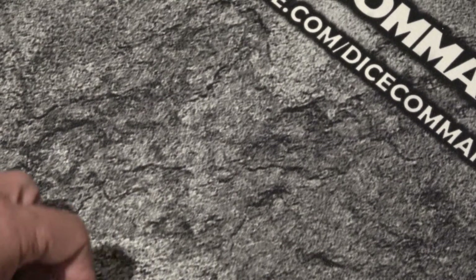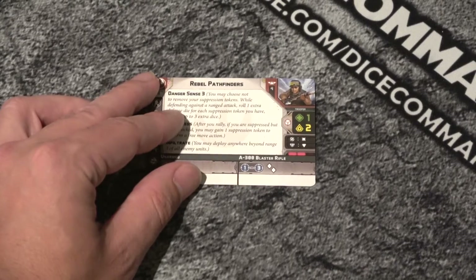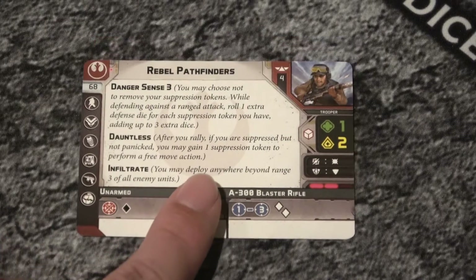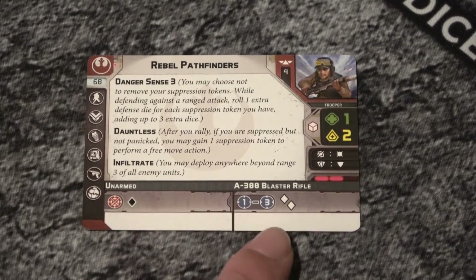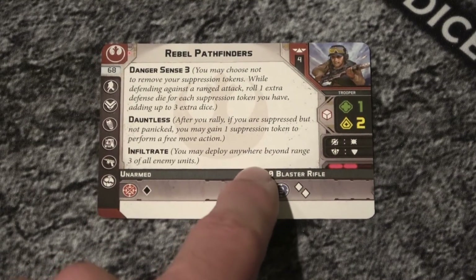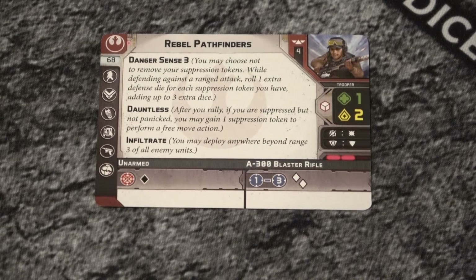Let's look at the ton of upgrades on these guys. Let's start with the unit card. So danger sense - these guys have a full bar of stuff to play with the A300. They do have surge to hit and surge to block. They roll the white die - it is what it is. And only one health apiece, but they've got danger sense three. Danger sense basically lets you elect to not remove suppression, and then you get an extra defense die into your pool. Now it's still a white defense die, but you get an extra defense die for everything you've rolled. And then we have infiltrate - they can deploy basically wherever you want them to go with an order of course.